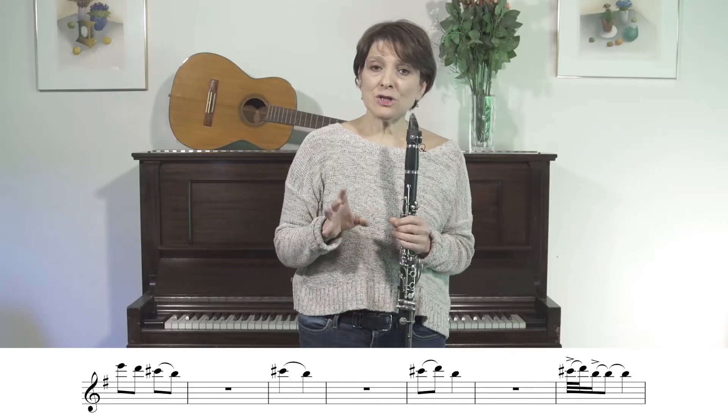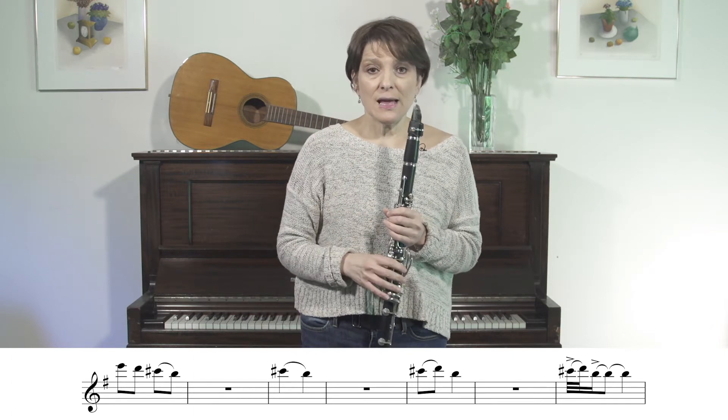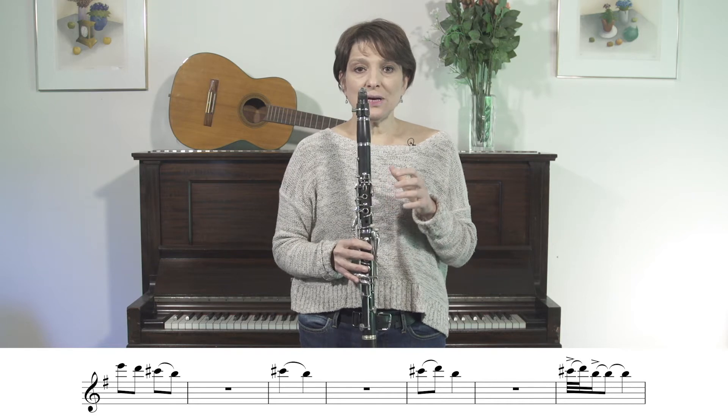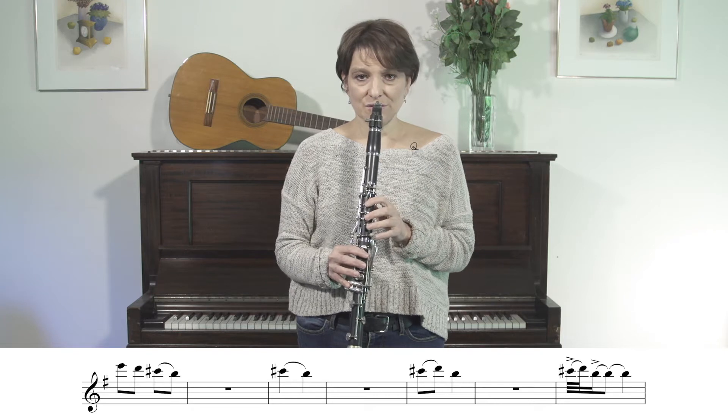And that middle note doesn't have to sound — it can just be like a ghost note. The idea is to lean very heavily into the first, choke off the second, and then tongue the third.